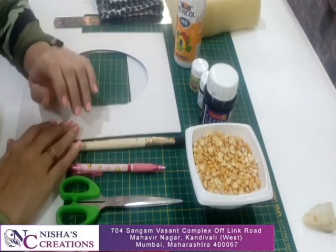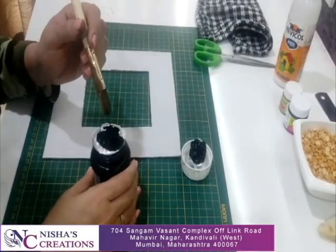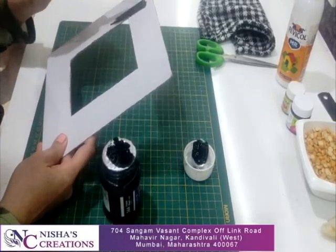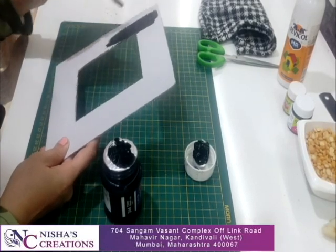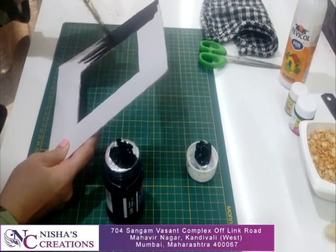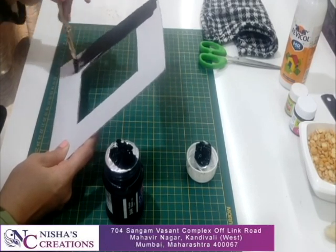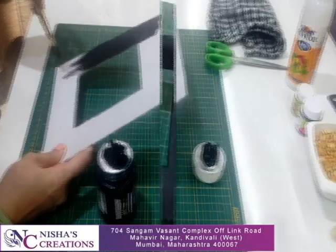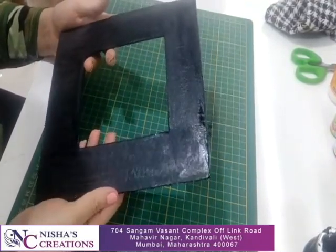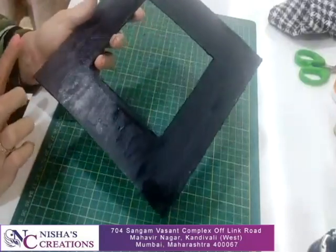So let's start creating these attractive photo frames. Start by applying black painting colour on the front side — I am using poster colour. Using black colour, paint the whole frame and allow it to completely dry. Keep it for 5 to 10 minutes. I have painted the whole frame black. Make sure that all corners and outside edges are painted with black colour.